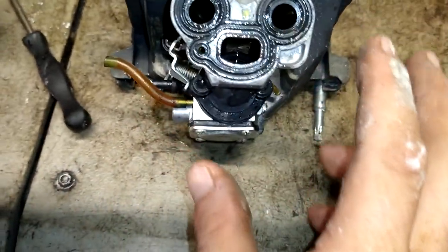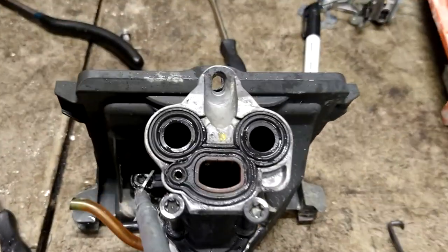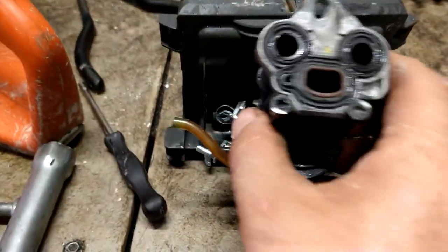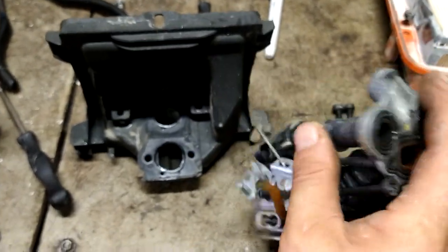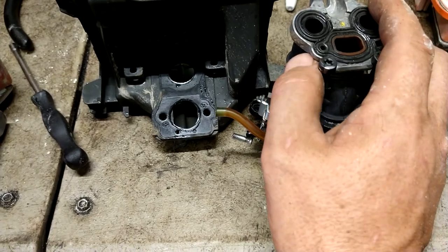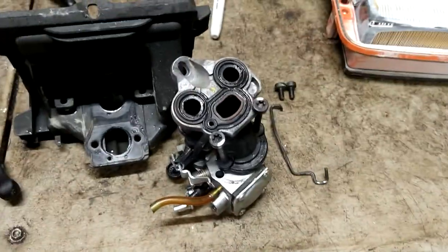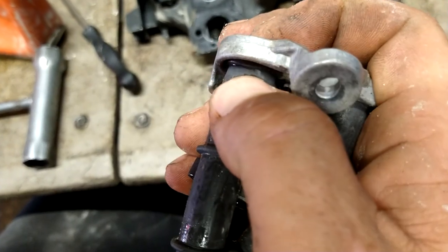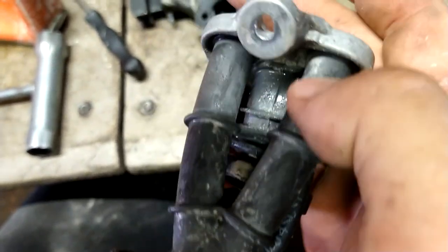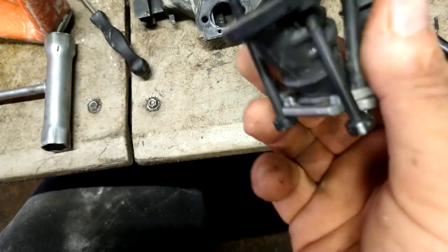Now there's two bolts — one here, one here — we're going to pop them out. You've got one here and one here, and it pulls right off. Then we just get the boots out from underneath the carburetor. You've got this one vacuum line right here that you'll disconnect from the boot. Inspect these rubber boots for cracks — a lot of times they'll split right here and it'll come right off.